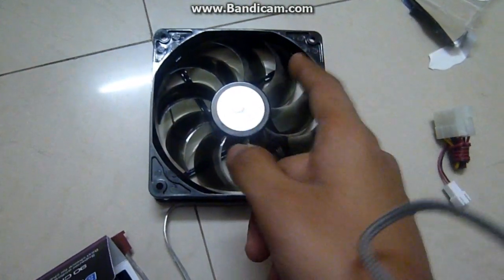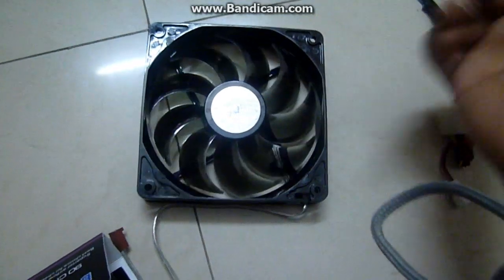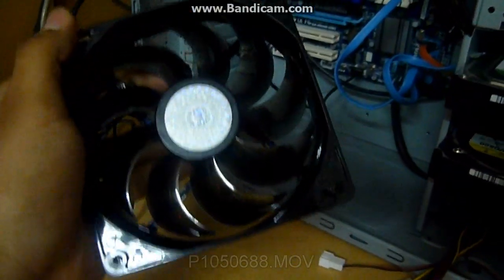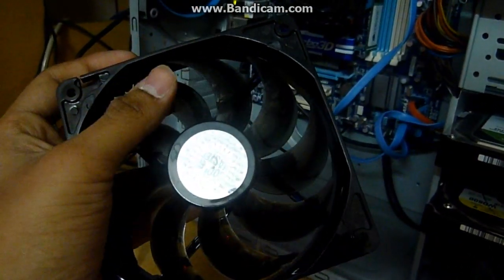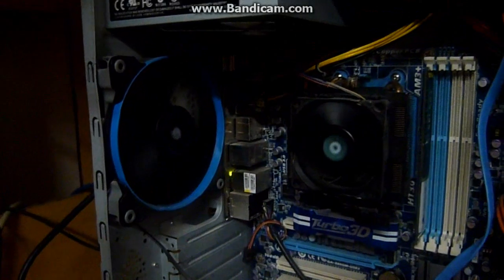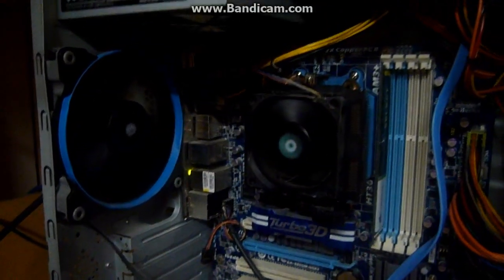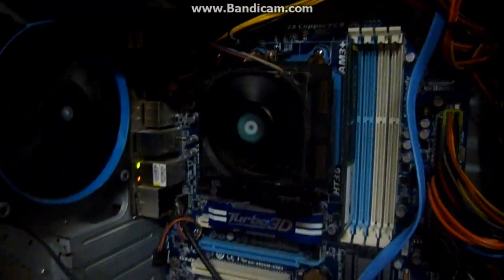It's a really good fan. I'm going to put this on my PC and show you my rig. I have the Corsair as an exhaust and it's working fine, running at 1650 RPM with airflow of more than 80 but not more than 90. This is the heatsink that came from AMD. I'm going to be testing this cooler out right now so you can see its performance.